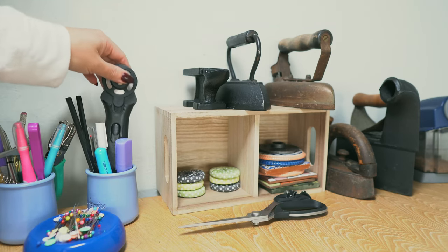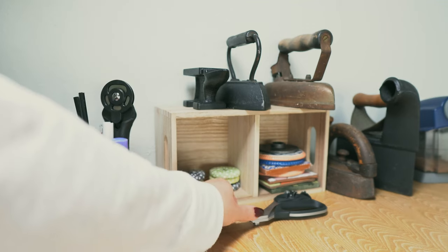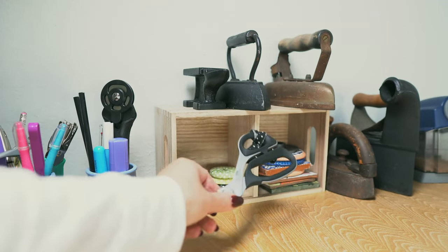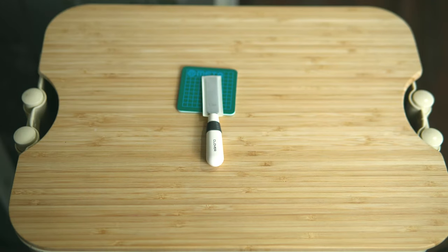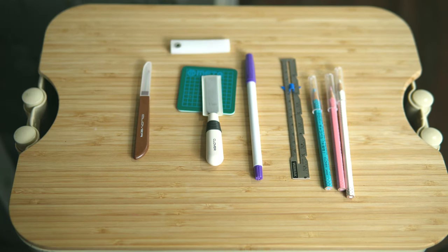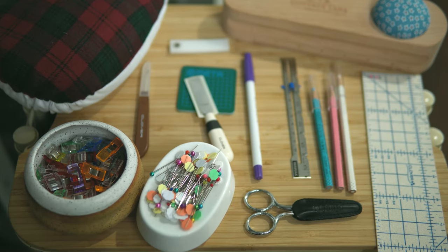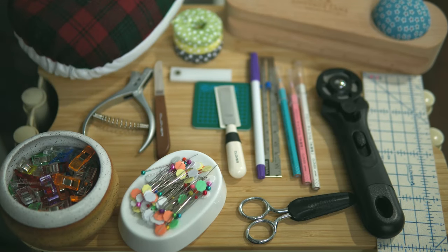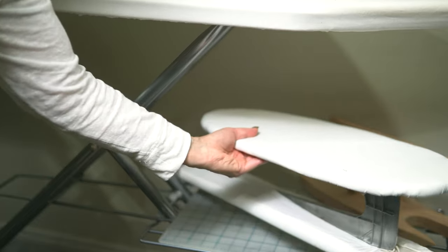I had a request to share my favorite sewing equipment or tools, and I am more than happy to oblige. The question that I ask myself to help me whittle down my selection of items is: if I had to start from scratch all over again and source or find or purchase sewing tools starting over, what would I choose? And these are all the things that I would choose.